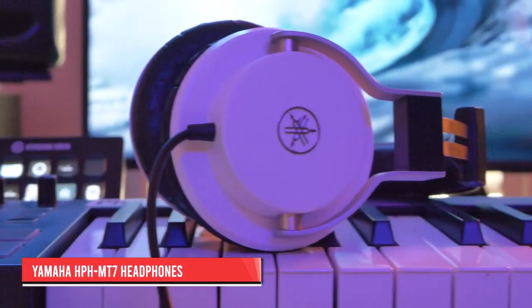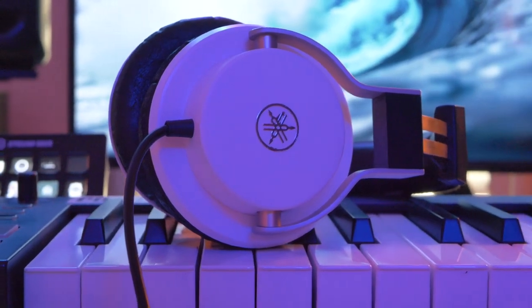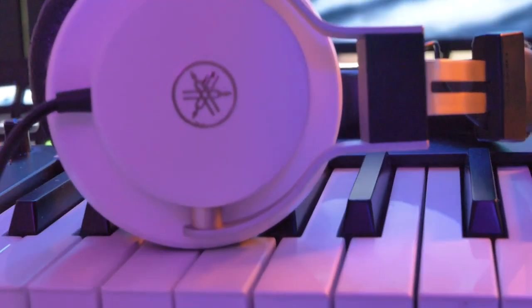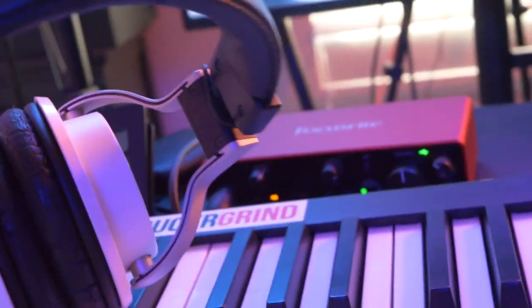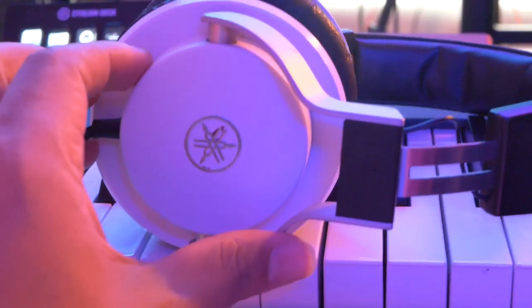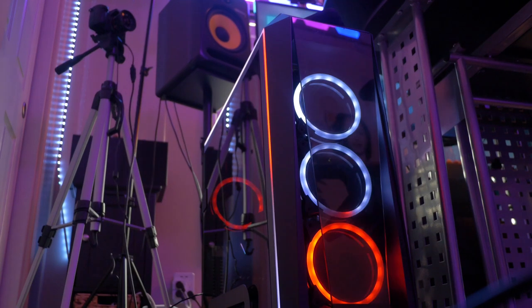For headphones, I'm using the Yamaha HPH MT7. These are super fire — they give you a really accurate signal on the low end with no artificial bass, and you're also able to hear the mids and highs pretty clean. I do all of my streams in headphones, so when I'm making beats it's important that I'm hearing what I'm putting together accurately relative to what the listener hears on their computer, TV, or cell phone. It's important for me to get a clean signal.